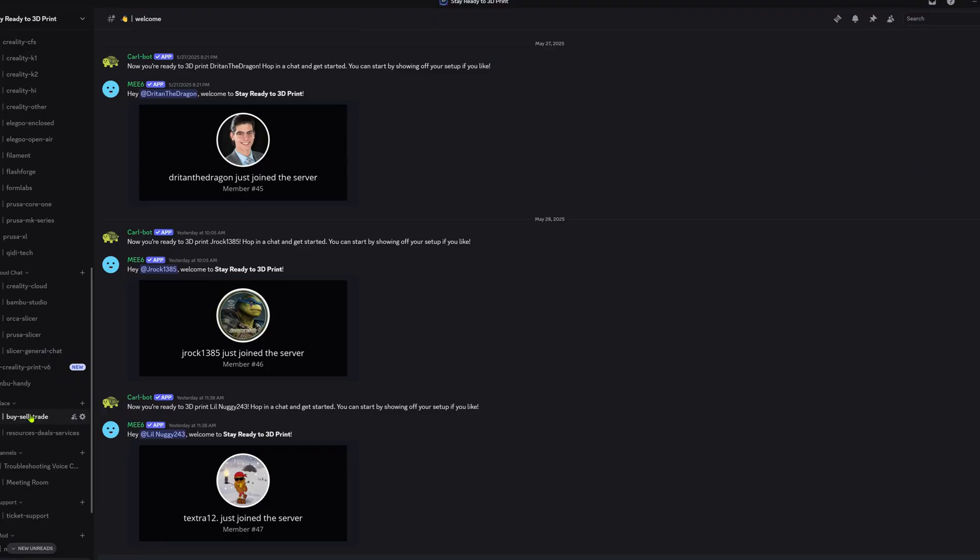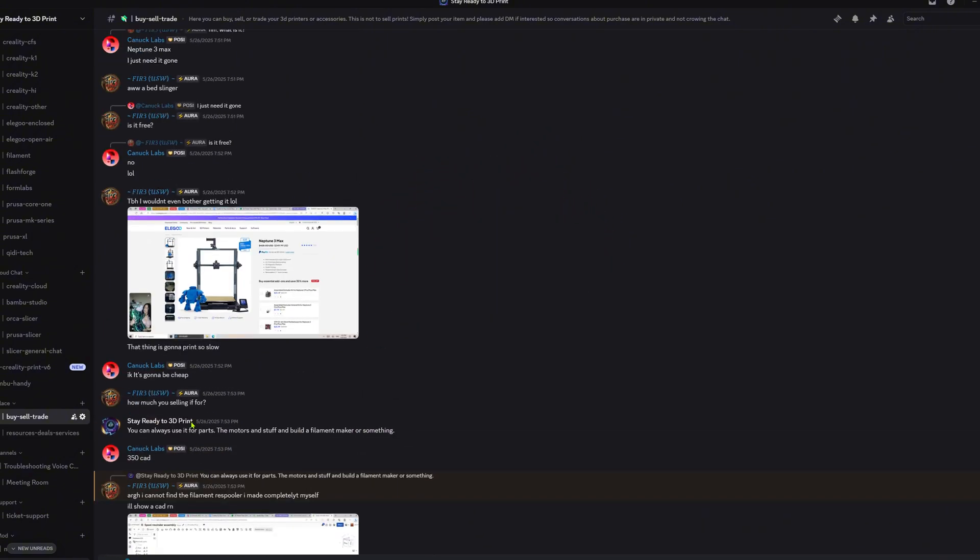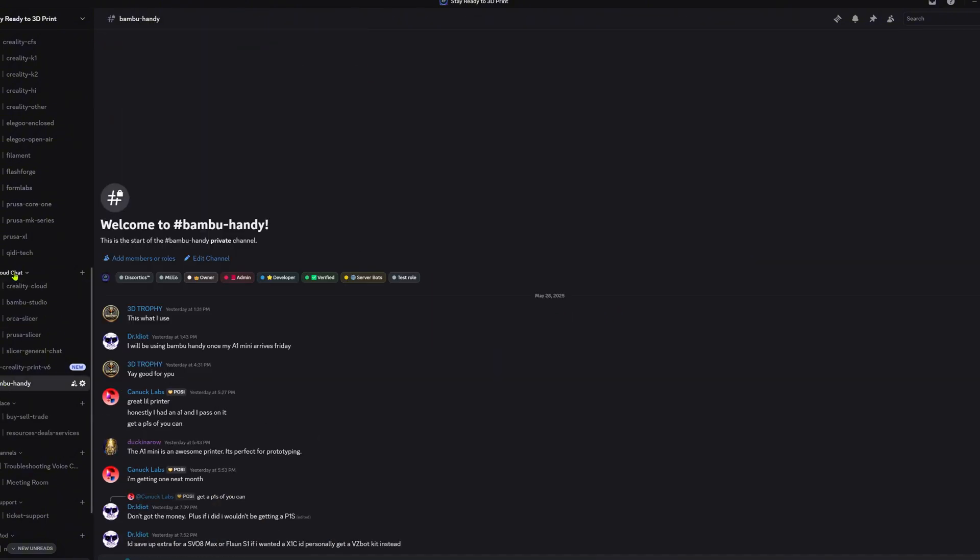You might also want to join our Discord — the all-new Stay Ready to 3D Print Discord server, where you can earn XP just for chatting, use that XP to gain Benchy Coins, and then trade those for real products like filament, filament dryers, 3D printing accessories, and more. We're also hosting our giveaways in Discord now. I'll leave a link to the Kobra 3 V2 and the Discord in the description — until next time, stay ready to 3D print.